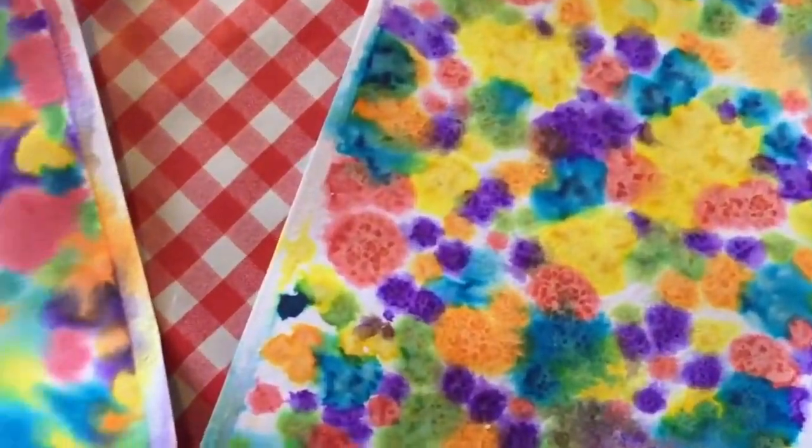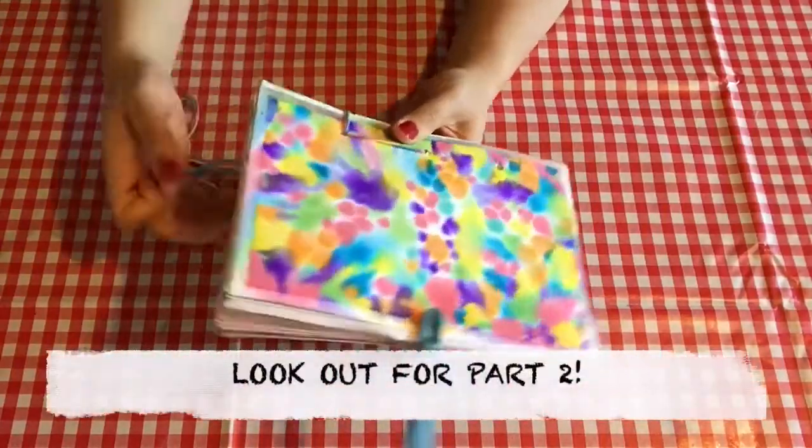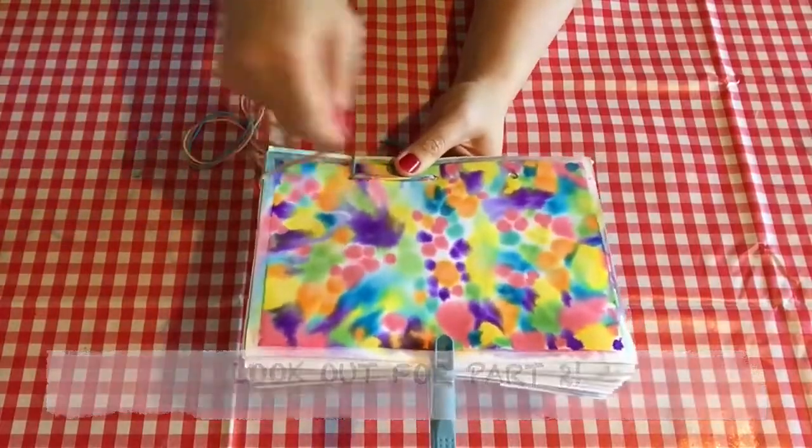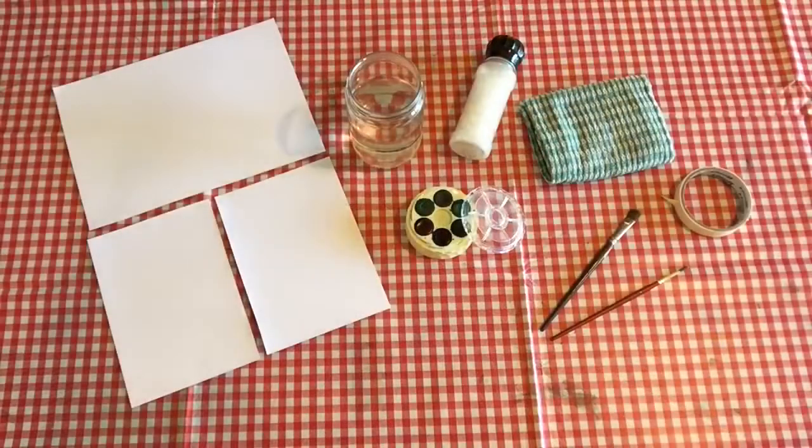So let's get started. Our lesson will be in two parts. Part one is making the front and back cover. Now this is something that you can do on your own if you're little. Part two is making the handmade diary. So if you're an older kid, you could do this on your own. Or if you're a little kid, or if you're not feeling confident, you can always ask a grown up to help you.